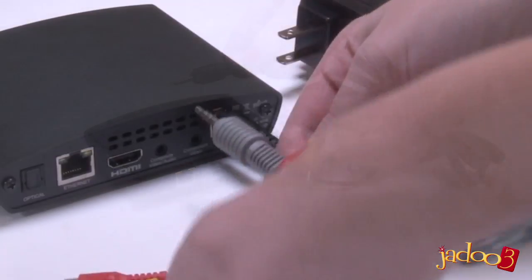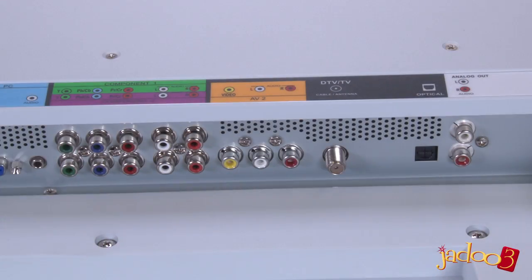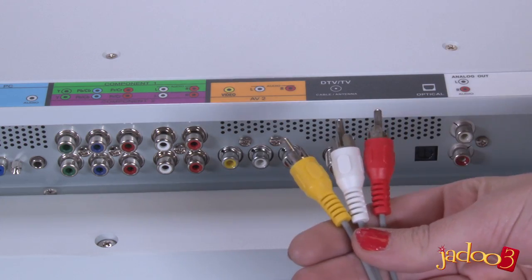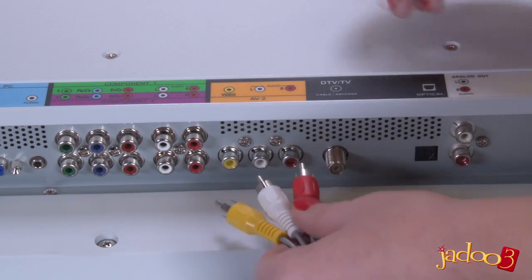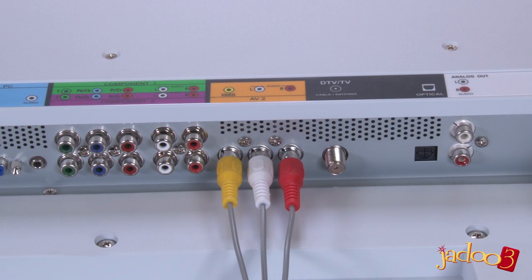Just plug this end into this port on the Jadu 3, and the RCA cable connectors on the other end into the RCA ports on your TV — matching red to red, white to white, and yellow to yellow.